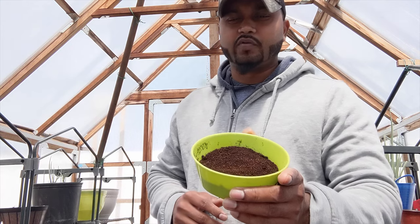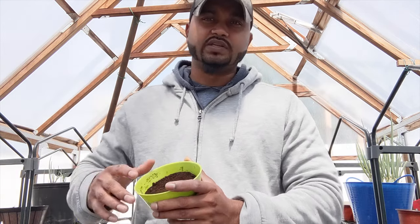Hey guys, welcome back to Green Tea Garden. Today I'm in the greenhouse, and right now I have some coffee grinds, my radish, and my beetroots I'm going to show you guys in a second.